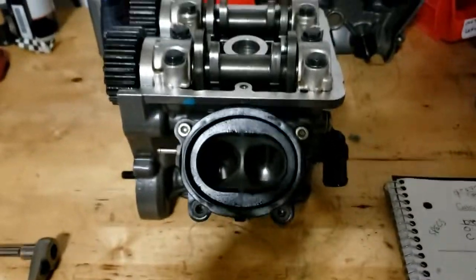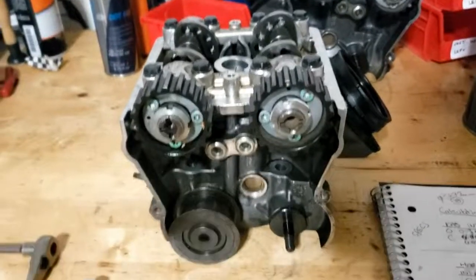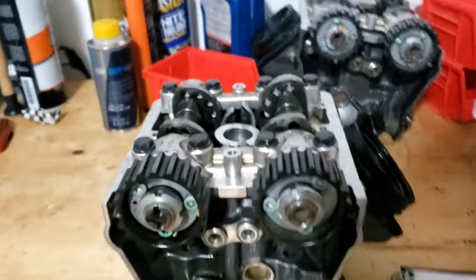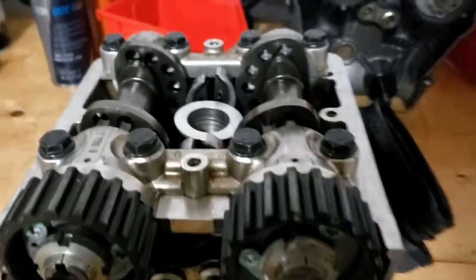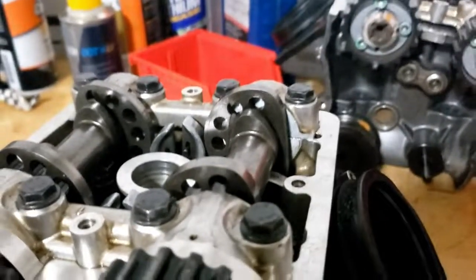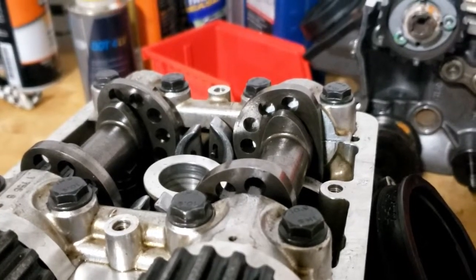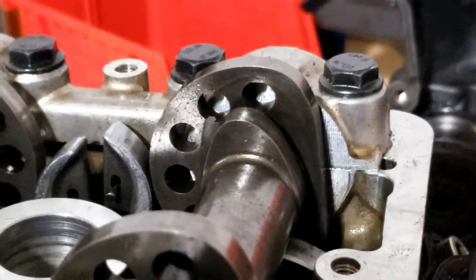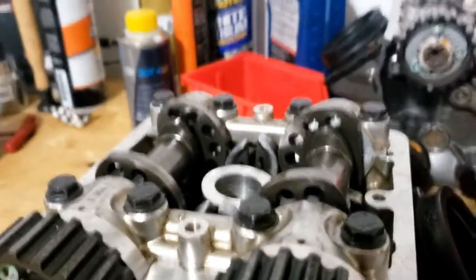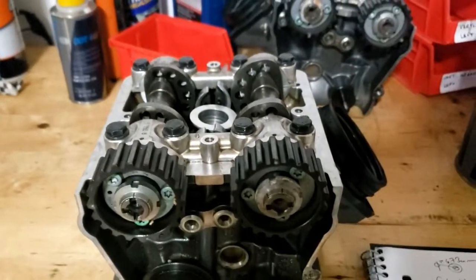Moving on from that, you're going to set your cylinder head to the camshafts at top dead center. This is for the vertical cylinder head, and top dead center is when the opening camshaft rocker lobe is pointed up, as you can see on both the intake and exhaust camshafts. So that's been set, and now we're ready to take measurements.